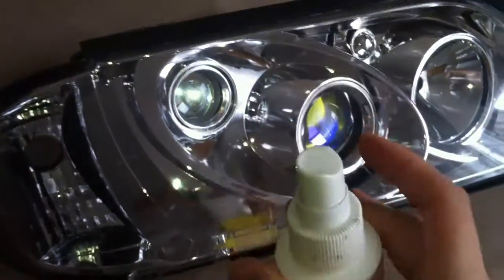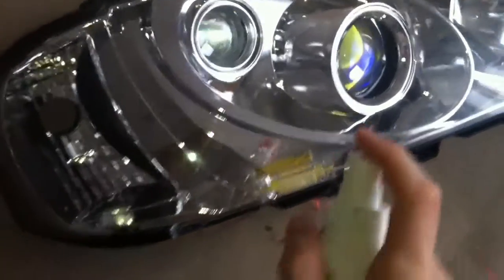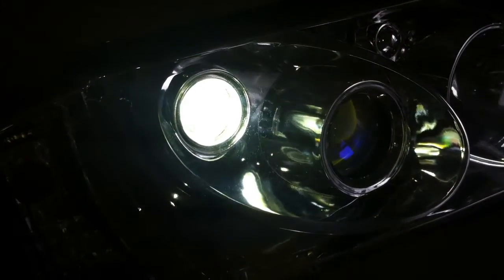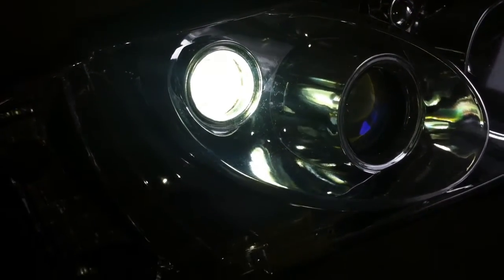Let's take a look at what's going to happen if you have water touching the headlight. Here we have alcohol, actually not water, and let's try to apply it. Now the light went on. While the liquid is touching the sensor plate, you're going to see the LED headlight being lighted on.